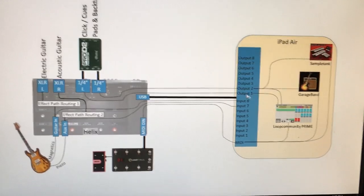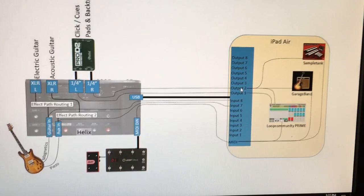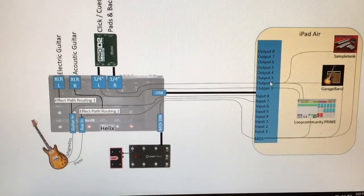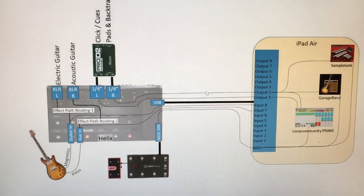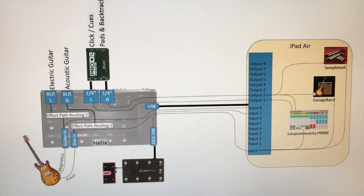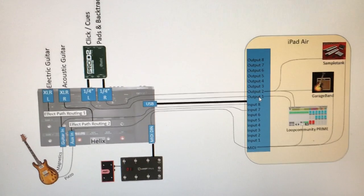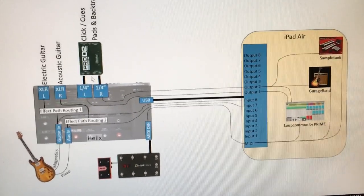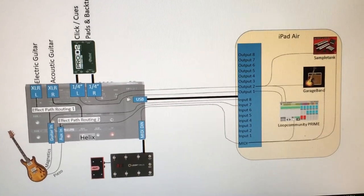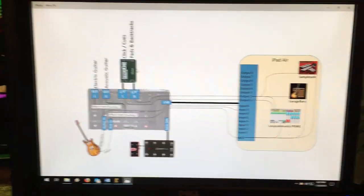The audio from the iPad can route up to eight channels, but I really just use channels one and two because the Helix will pass USB input channels one and two directly to outputs without needing to configure path blocks. In the apps, I route everything to outputs one and two. Output one is for in-ear stuff — clicking and cues — and output two takes audio I'd want to go to front of house, like pads and backtracks.